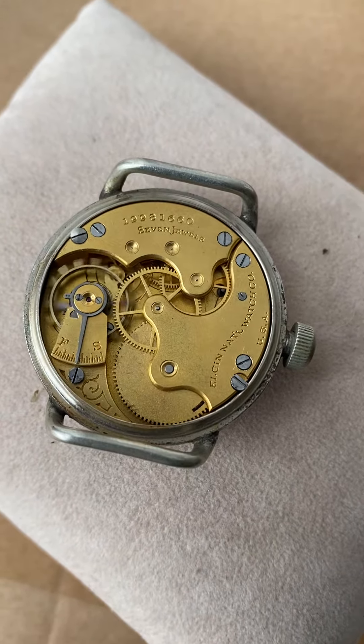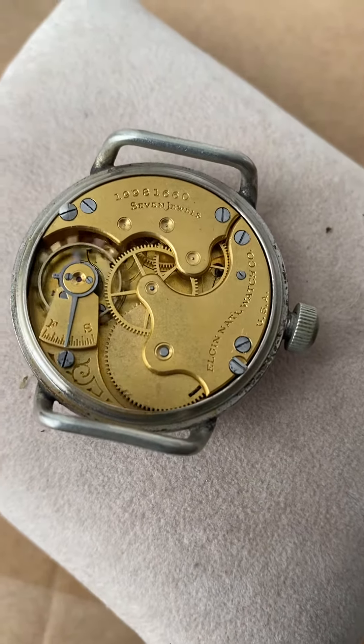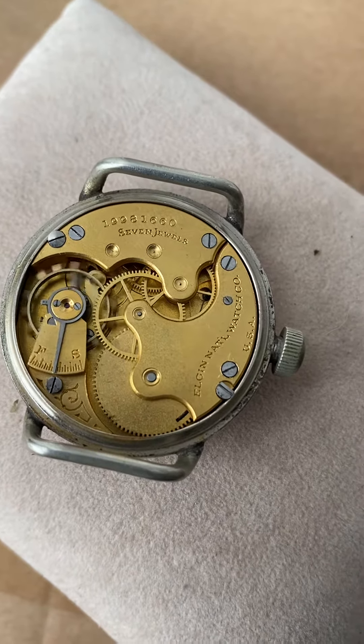The movement has not been serviced, but it has been running for a full day — so over 24 hours now.